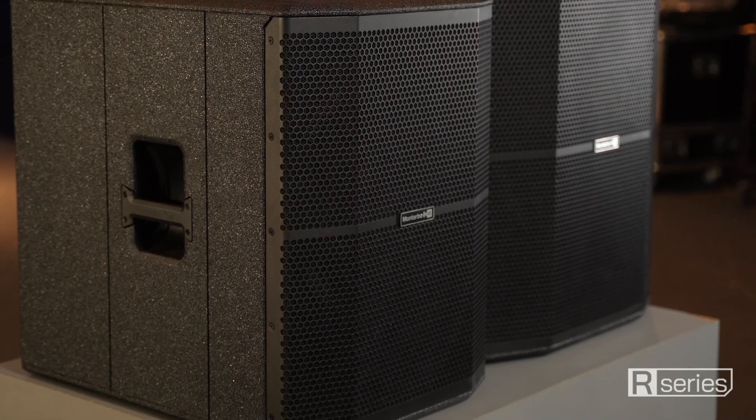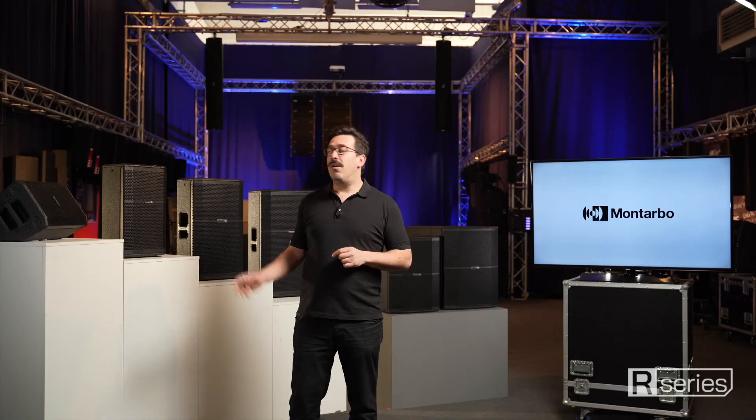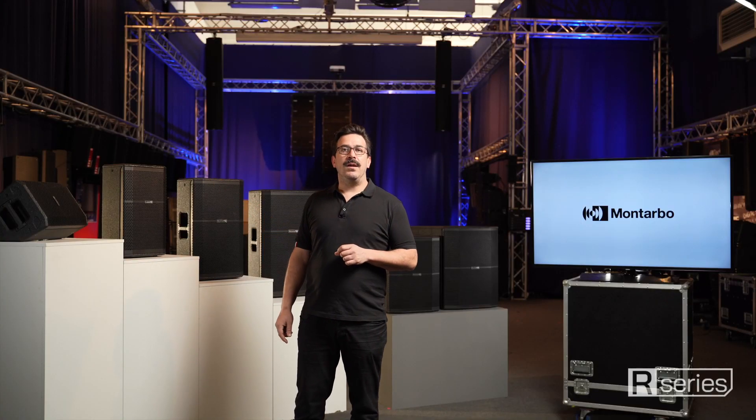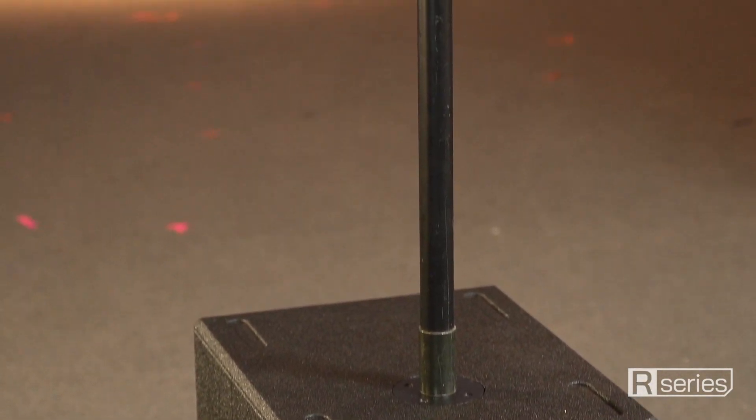The R15S and R18S active subwoofers share the same rugged enclosure and elegant finish of their full-range companions. The M20 thread for pole mount makes installation very easy.